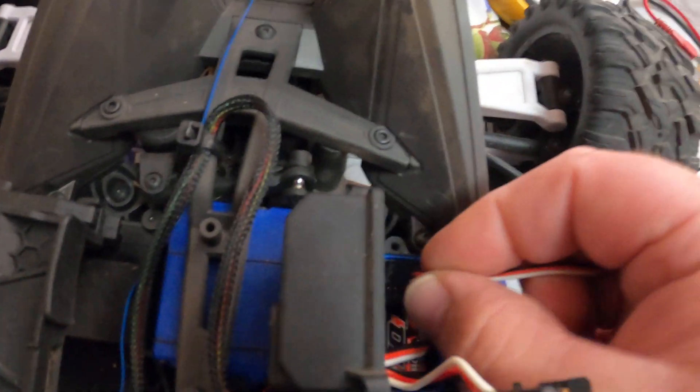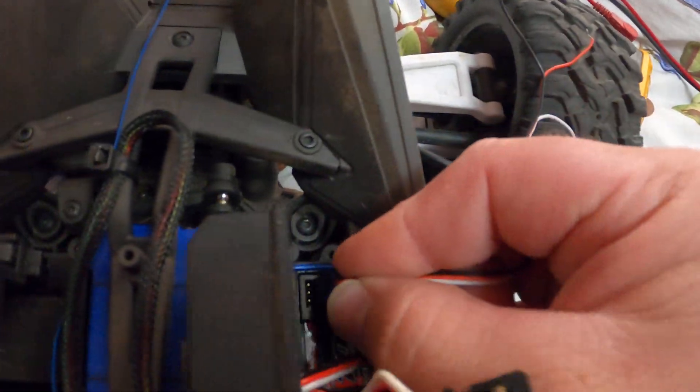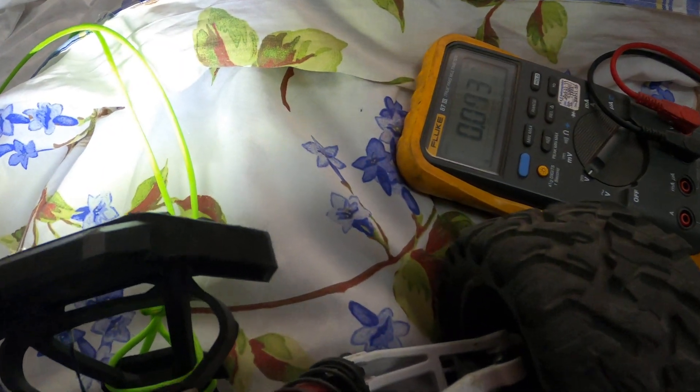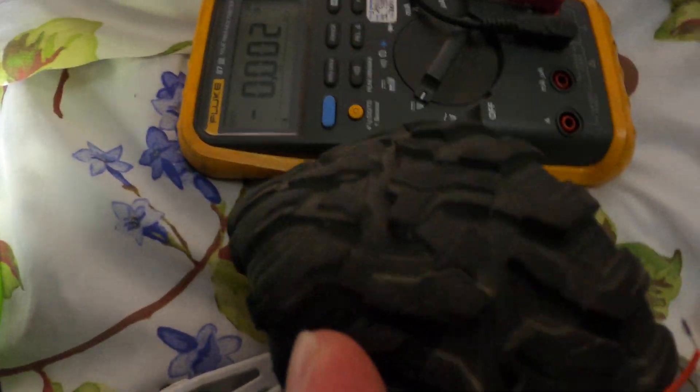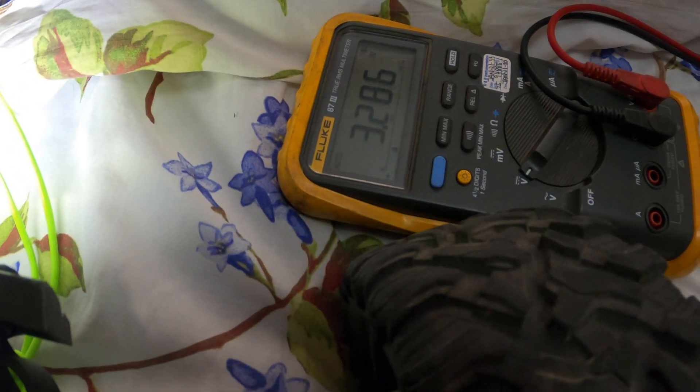Now, this data bus for RPM and voltage — I'll plug it in where it goes. Turn it on. Notice the voltage here. Black and positive, you're running 3.2 volts.